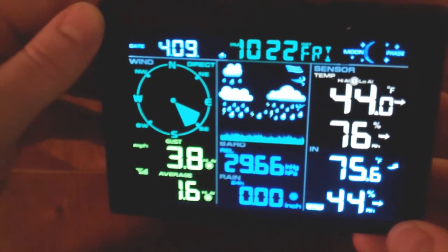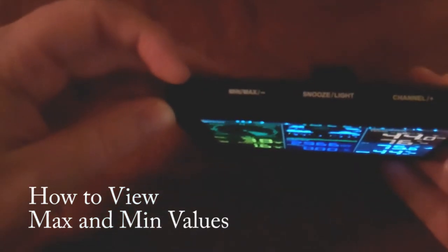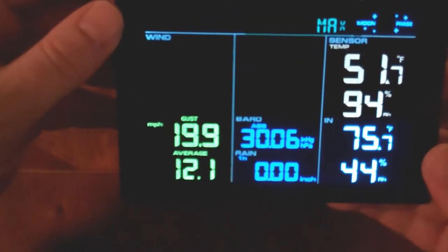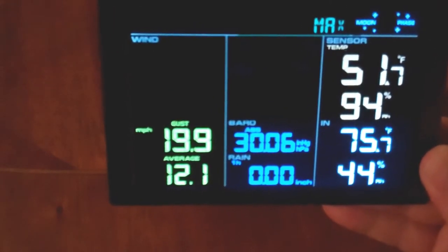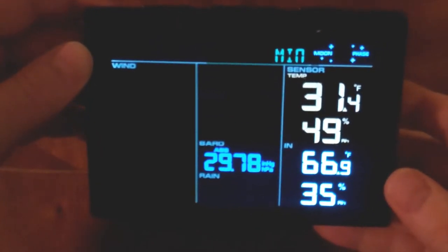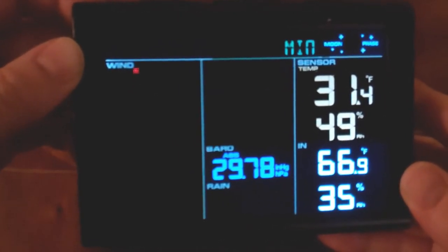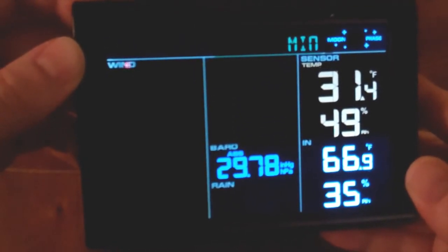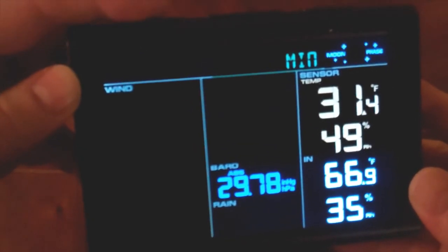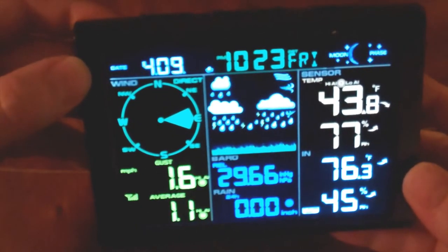To view your minimum and maximum values, find the min/max button at the top and hit it once. That'll display the min/max readings. First it shows the max values — you can see 'max' at the top with wind, barometric pressure, and temperatures. Hit it again for the minimum values. We had a pretty cold night last night, particularly for April: 31.4 degrees, low barometric pressure at 29.78, as well as temperature and humidity levels. Hit it a third time to return to the main screen.